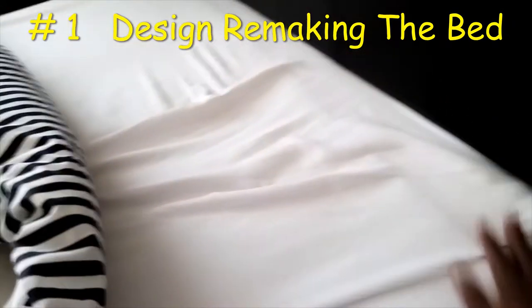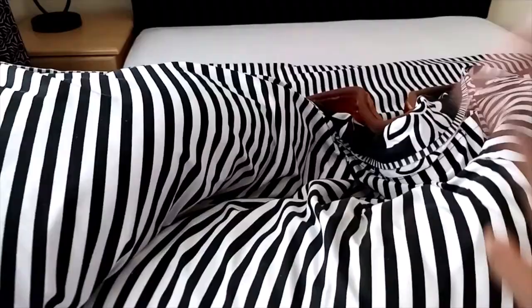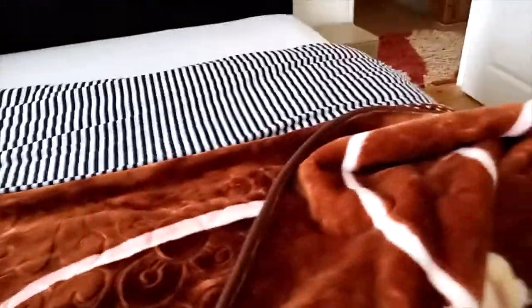I'll start by straightening the sheet on top of the bed, keep pulling it to all the corner edges. Straighten, keep smoothing, shake the corner of the bed a little bit, and do the same at the end of the bed. Make sure all the corners are pulled.